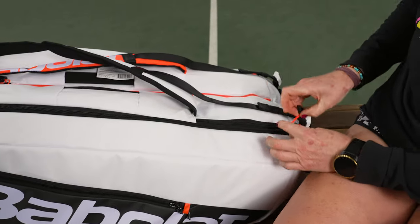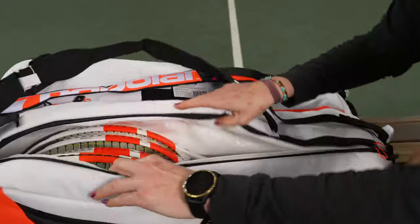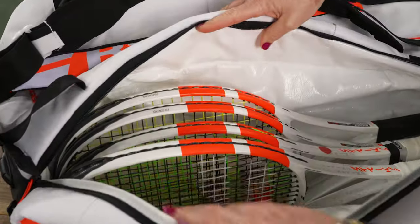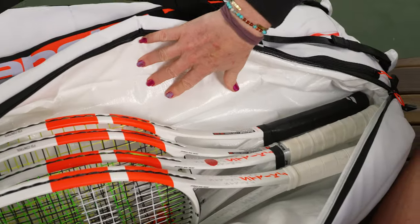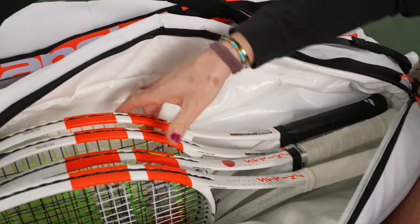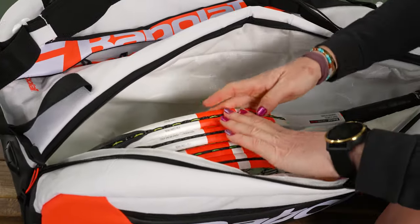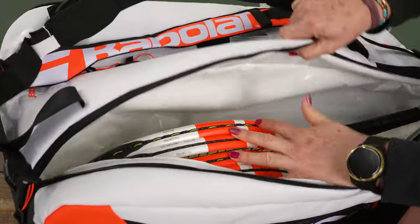This bag has three main compartments. Babolat has stopped using dyes, but this bag is thermo-proof and waterproof. You'll see that material right here — it's going to keep your rackets and your strings protected from extreme elements. I have four of the brand new Strike rackets in here, and you can tell there's more room for more items.